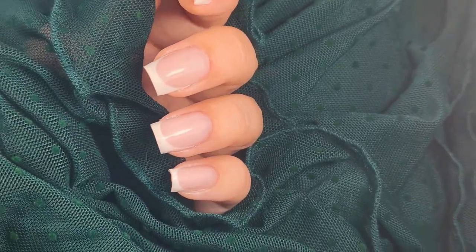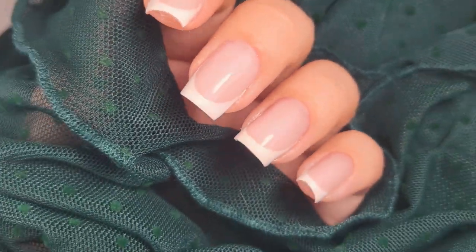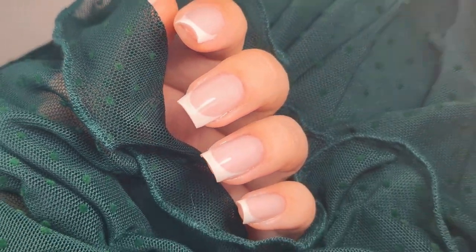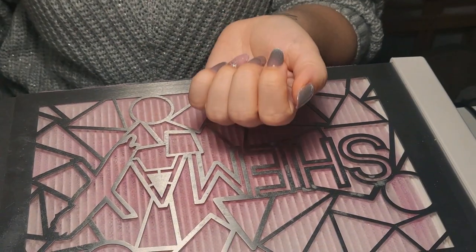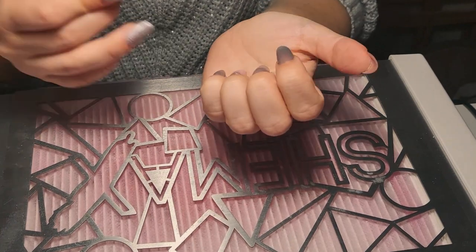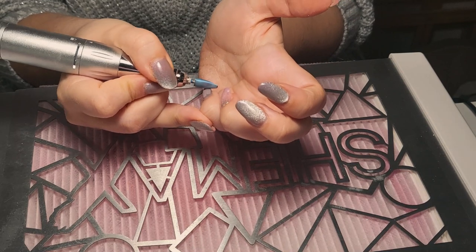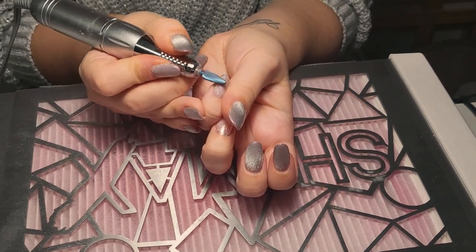Hello guys and welcome back to my channel, or just welcome if you are new here. This video is going to be a very long one and you are going to watch me do my nails in real time. I promise it's not going to be boring because I will be here all the time trying to tell you what's happening and maybe share some stories.